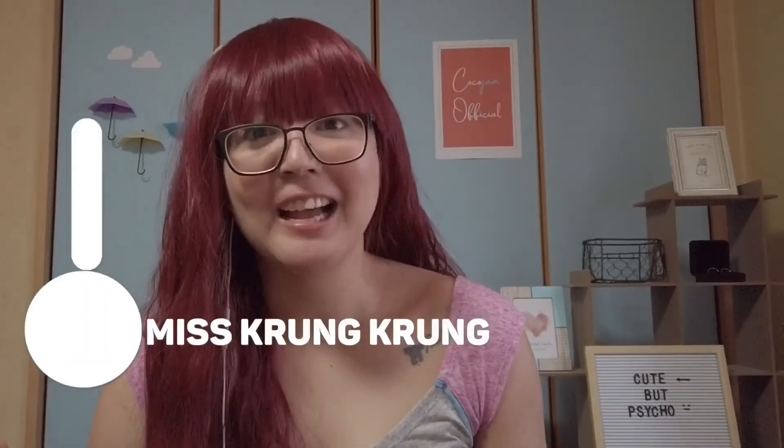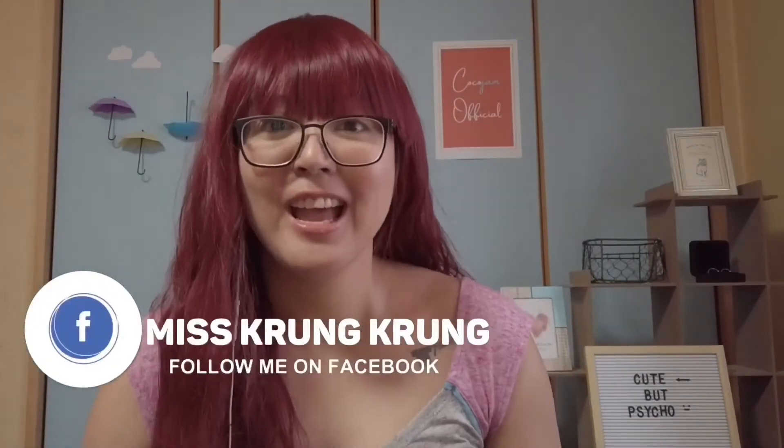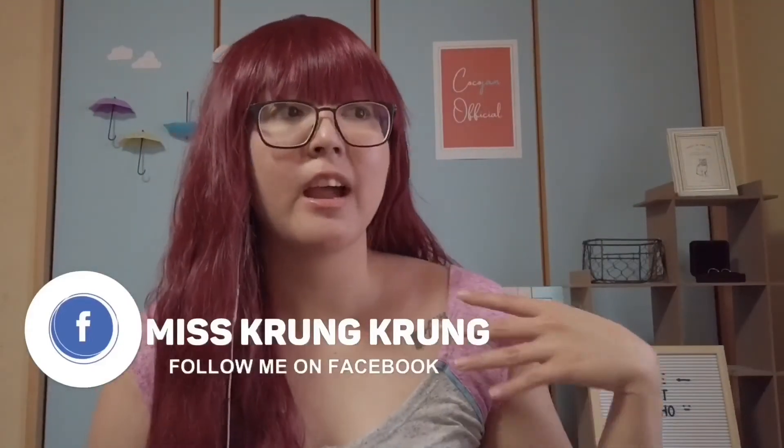Hey guys, I'm making another video regarding the face massage I do every day. Sometimes I can't be bothered, so I don't do it. It's up to you whether you do it every day, every other day, or every once two weeks — it's all up to you.